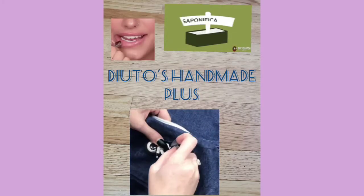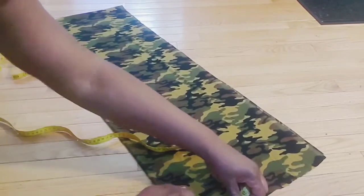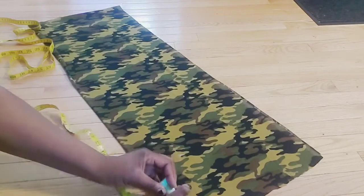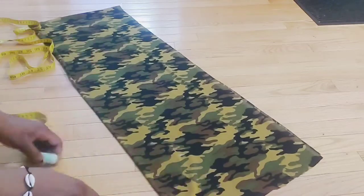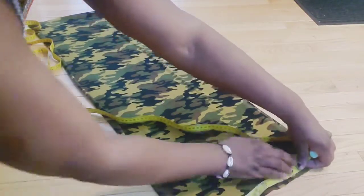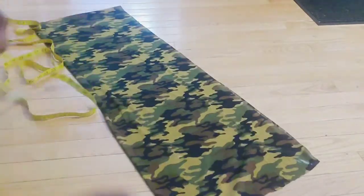Welcome to my channel. We will be making a very simple no-shoulder dress. The neck depth is 4.5 inches and the width is 3.5 inches. Now we're measuring the shoulder.